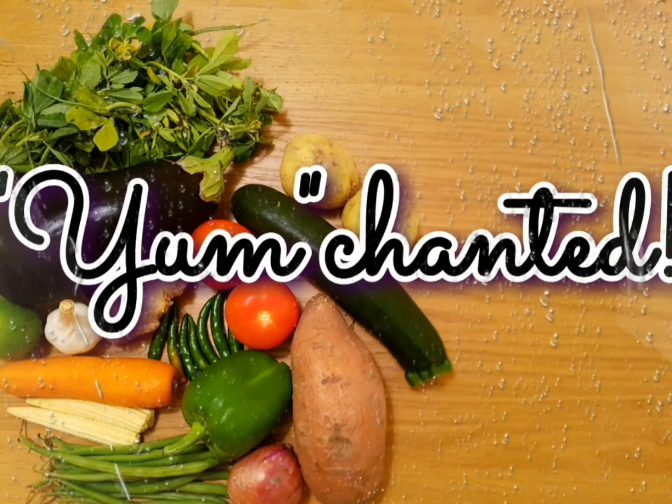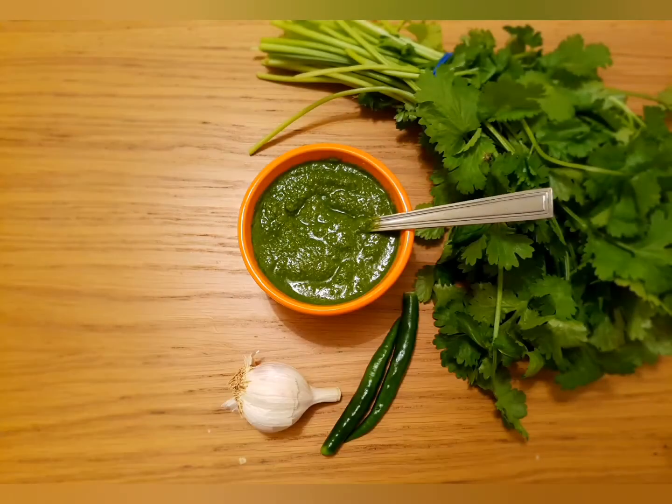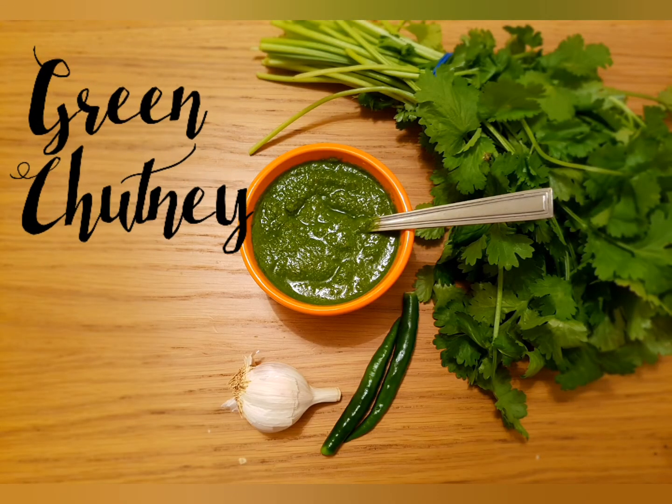Hello viewers, welcome back to another session with the Yumchanted. I have here a multipurpose chutney recipe — green chutney. The richness in greens and light flavor from garlic and spices in chaat masala make this the best condiment.